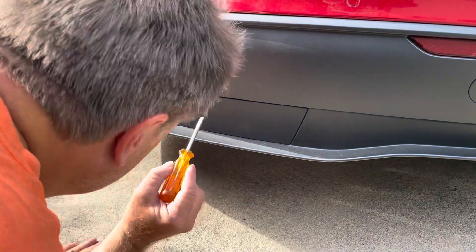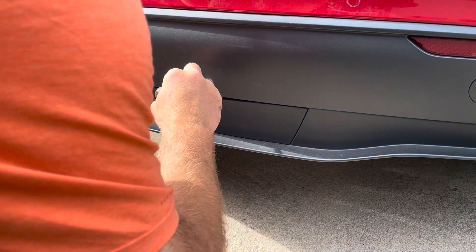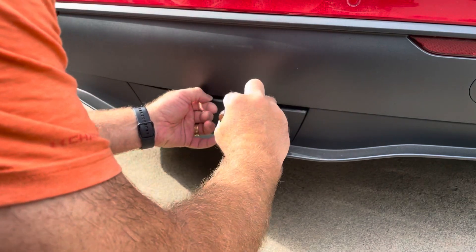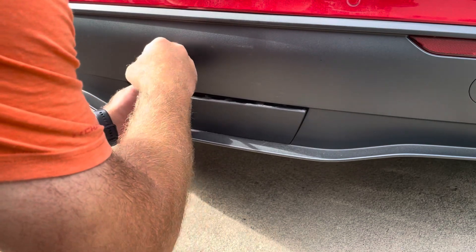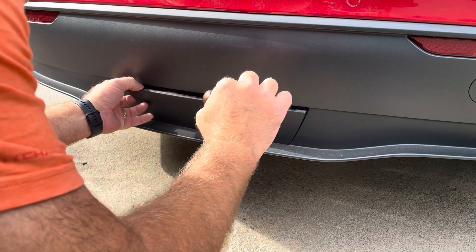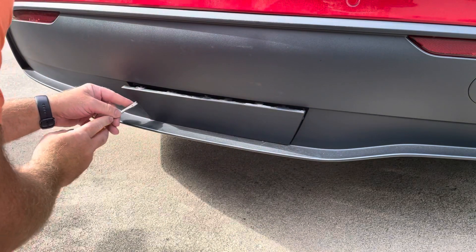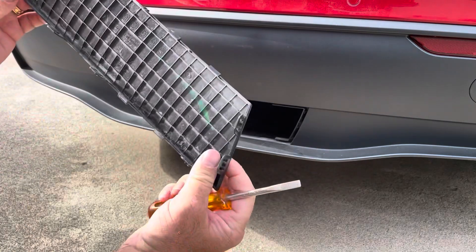Basically, start with the small screwdriver. There's a little indent right in the center — that pulls out the first tab. You'll actually hear it click. That comes out, and then move over: there's another tab, another tab, another tab — one, two, three, four, five, six tabs total. Then pull out. There's one on this side, one on this side, another tab on this side, and then if you grab at the bottom it comes right out.